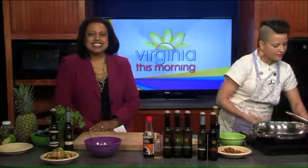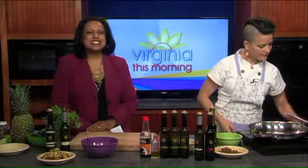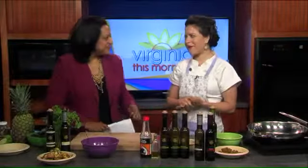On our show we have a light and tasty dish you can try at home, courtesy of our next guest. Culinary expert Gabrielle Tenney is back with us in Virginia This Morning in the kitchen. Got a little things going already, a lot of ingredients laid out. What are you making for us, Gabrielle? So today I'm going to make a mojo marinated shrimp and green bean dish with a coconut pineapple salsa.